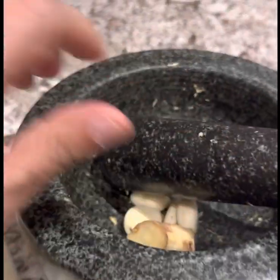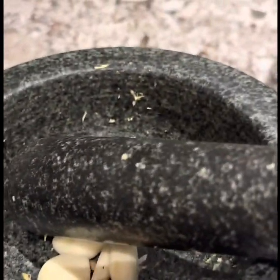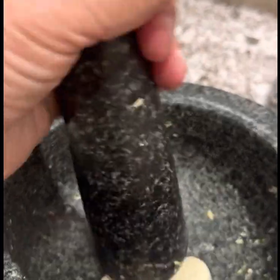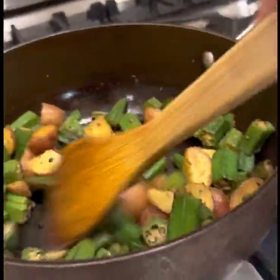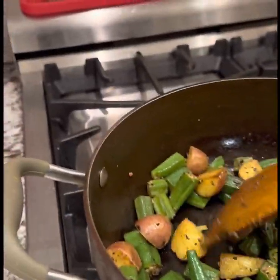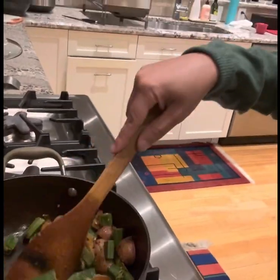I will pour it all over the rice and add the rice.